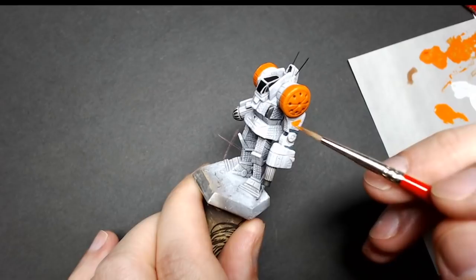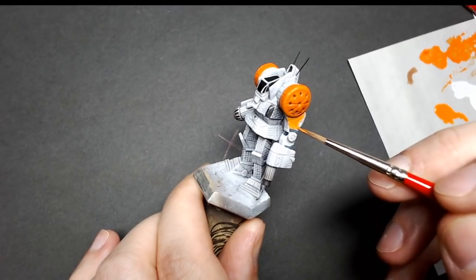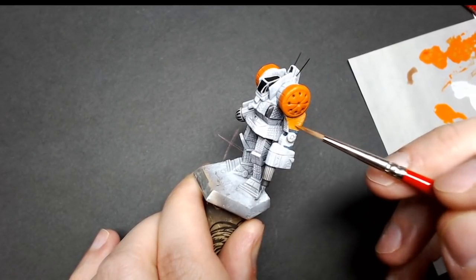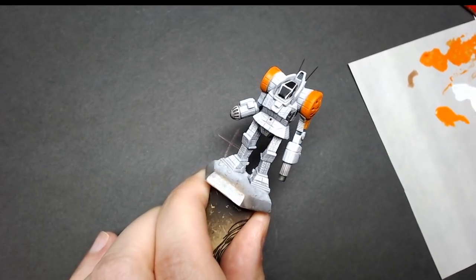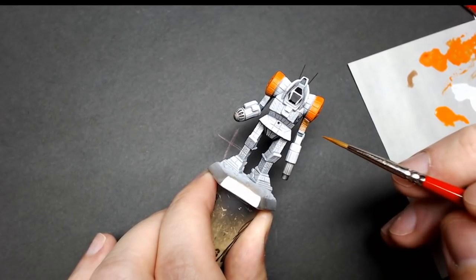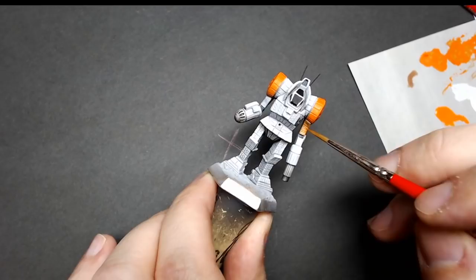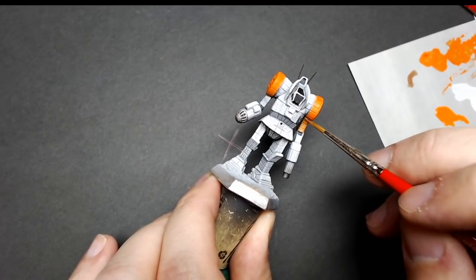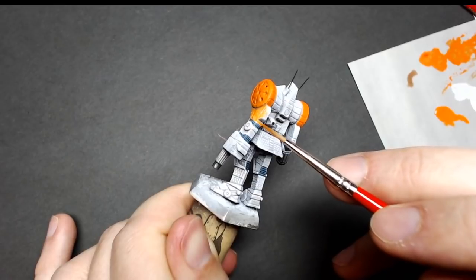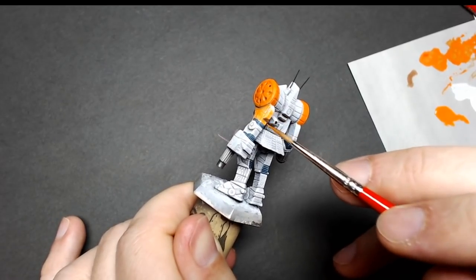I'm loading a brush with some Troll Slayer orange thinned with just a little bit of water. I know I'm not going to get completely even coverage on this first coat — it'll probably take three, maybe even four coats to get a nice even finish, but work thin and be patient. Right now I'm using a number two Slow Fuse Gaming long wick, which is a Kolinsky sable brush. Oranges and yellows can be fairly finicky, so it's best to keep it thin and let it dry before going back to it.